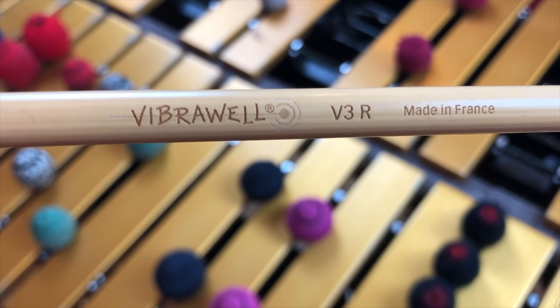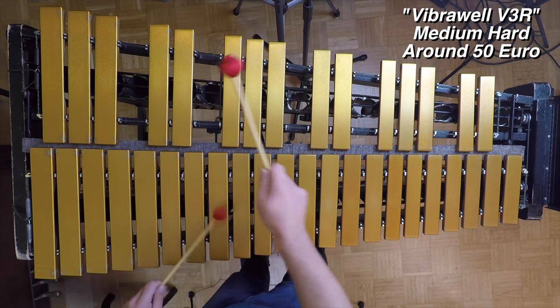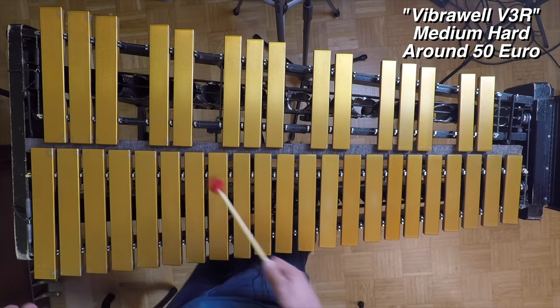These are Vibrawell V3Rs. These are definitely not as hard as those first Balter ones. They get a little more of the fundamental from the metallic bars of the vibraphone, which I like. The thing I didn't like about them is that they're really, really light, so here in my room playing by myself they sound pretty full, but as soon as you get with a band with bass, guitar, and drums, they sound really tinny. I've only used them maybe twice and they've been sitting in my drawer ever since.